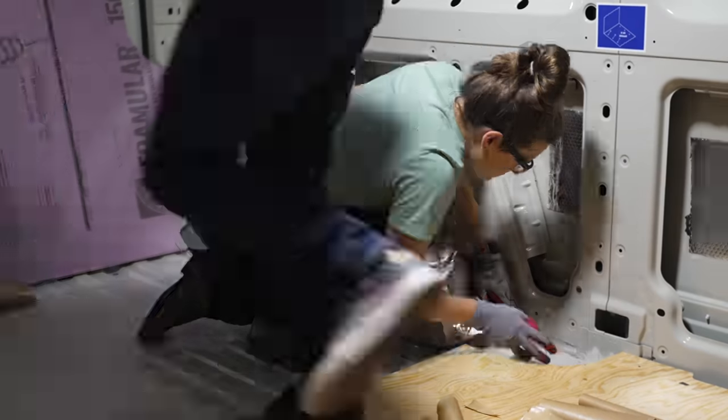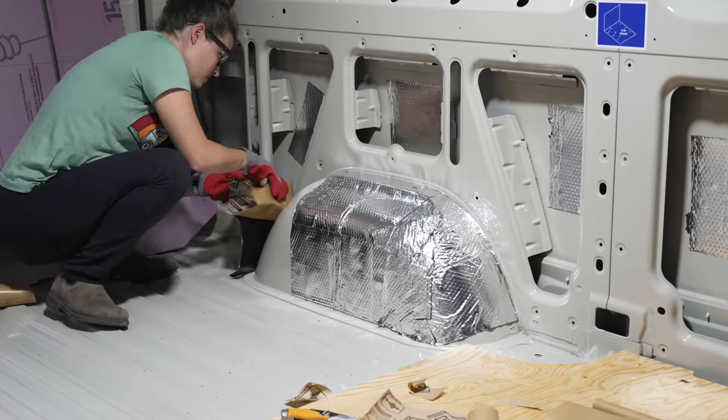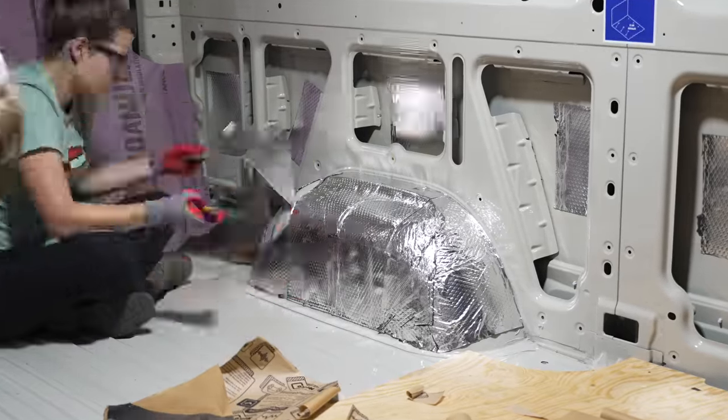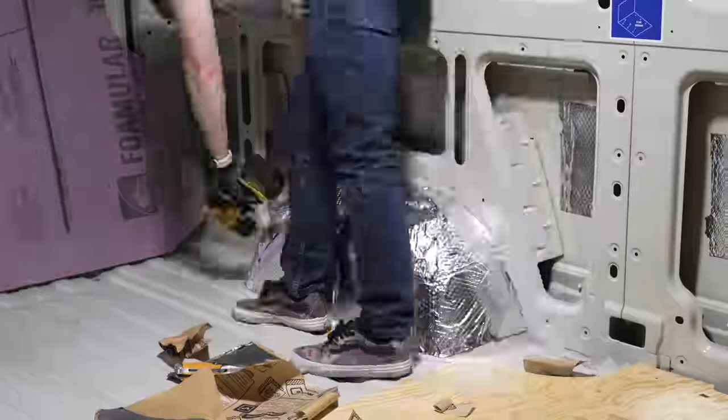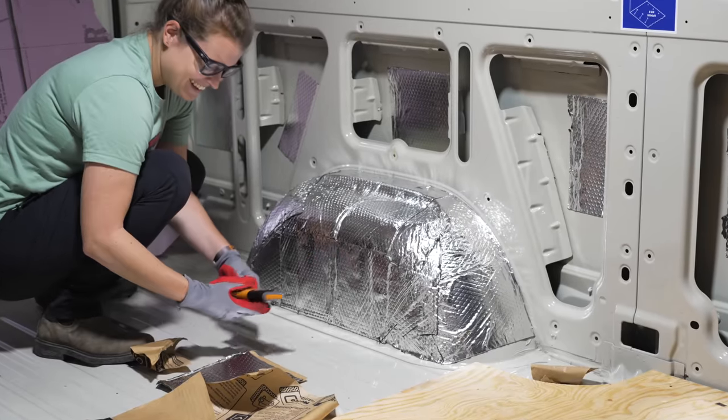While I worked on the floor panels, Ty and Teracia worked on getting some Kilmat installed, and this sound-deadening material will help reduce the noise inside the van. They installed smaller pieces on the exterior walls of the van and then completely wrapped the wheel wells because a lot of noise comes through this area when driving.